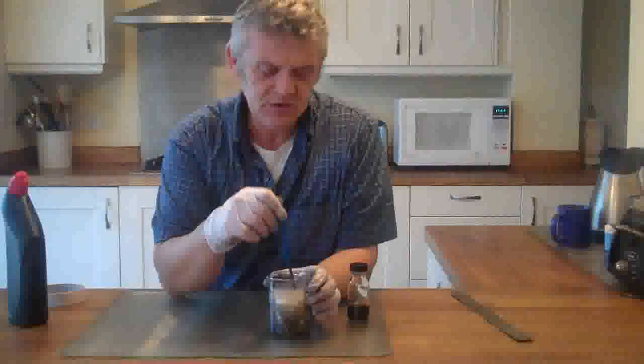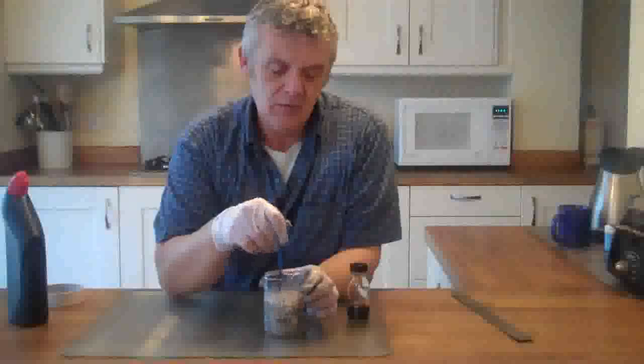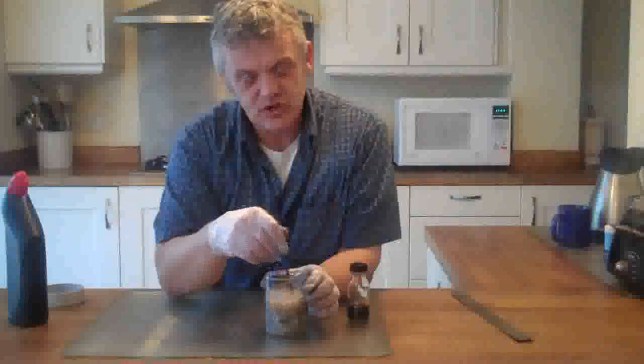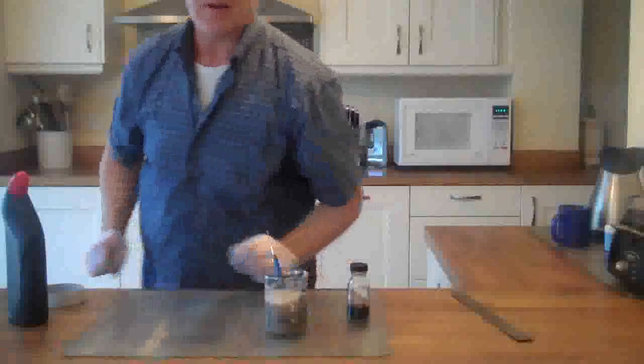A little update on this reaction. It's been going about 15 minutes, and you can see the hydrogen being nicely formed — that's why we're getting this froth. The graphene oxide gets lifted out, so you need to give it a bit of a stir to get everything back in there again. Then just leave it until it's completed. Keep an eye on it, and give it a little stir every now and then.